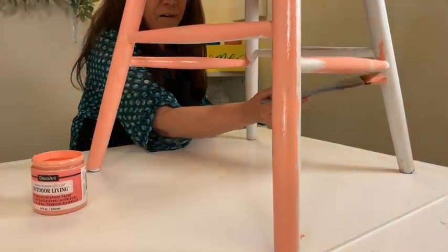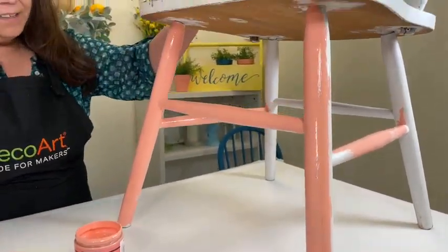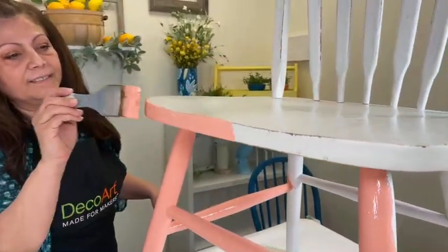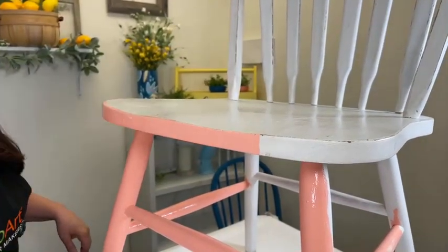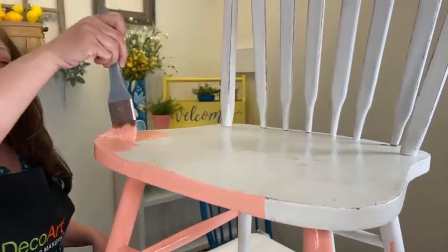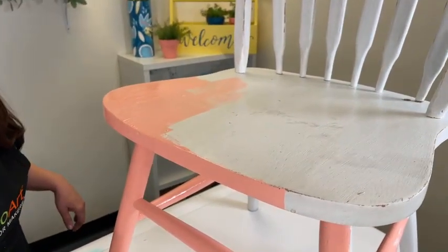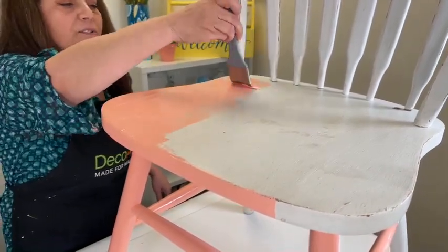It does cure in about seven days, so before you take your furniture piece outside just wait seven days - a full cure is 14 days. I'm going to start on the top now, but you can already see the transformation. I think this is the time of year to think about using brighter colors - why not? And when you brush it on, just use smooth strokes.